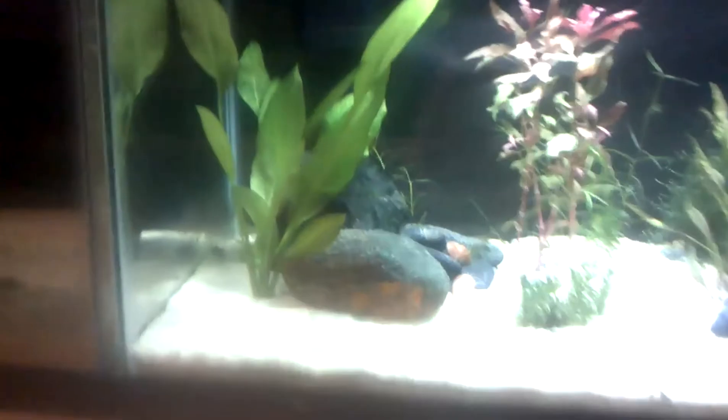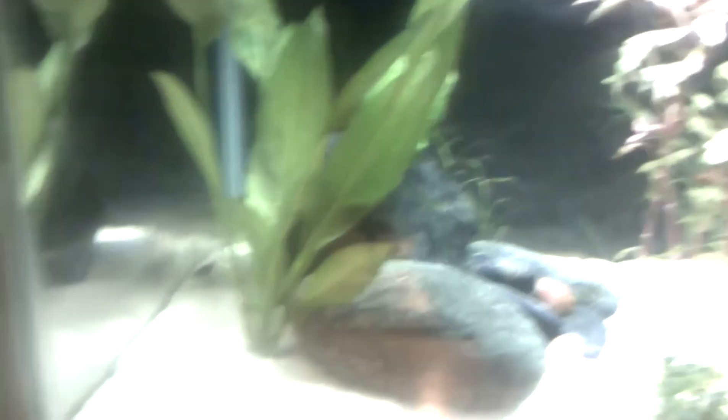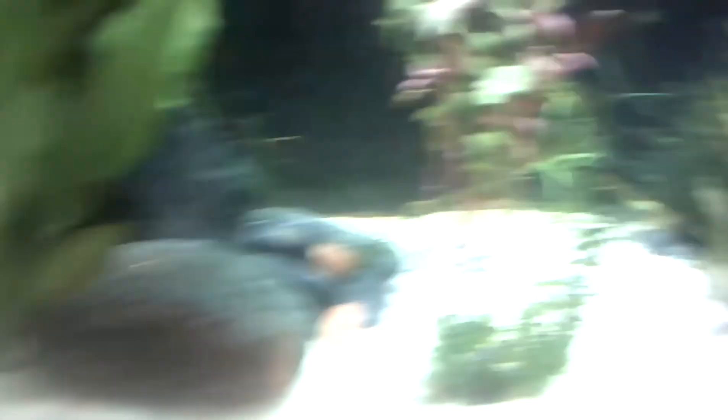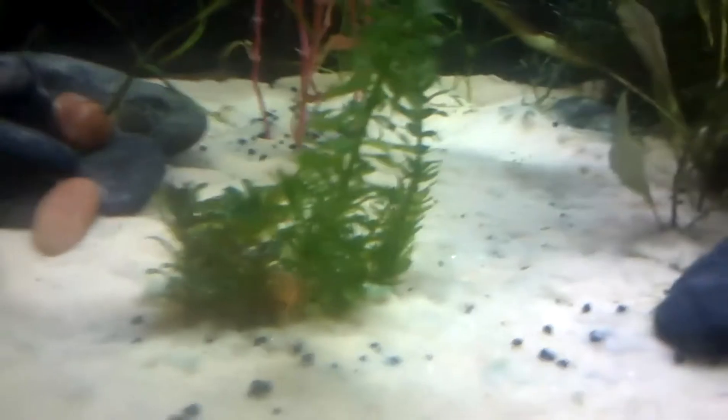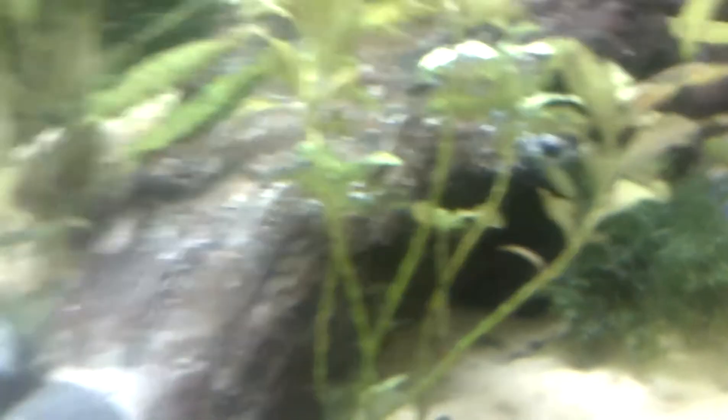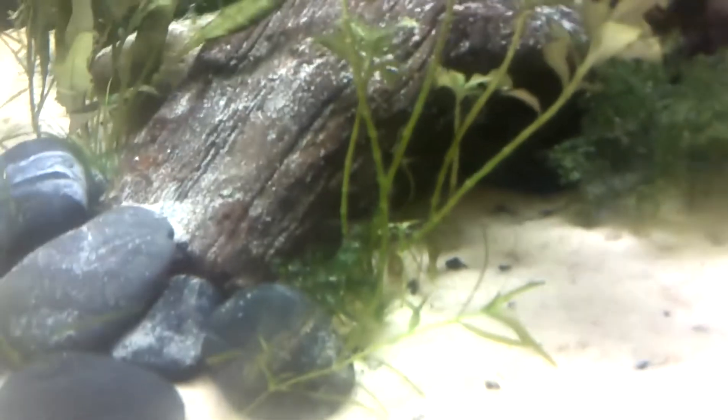Moving on to the plants — as you can see, the Amazon Sword is moved over to right here. I moved a little bit of the guppy grass around. Got the Anacharis, same spot. I got guppy grass that's growing all out of these rocks and everything.